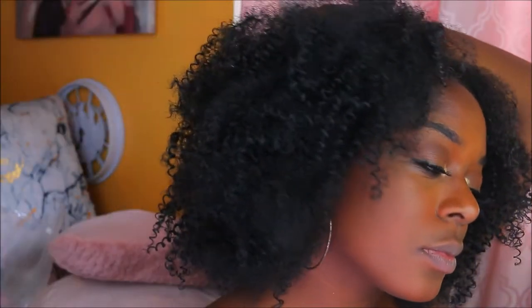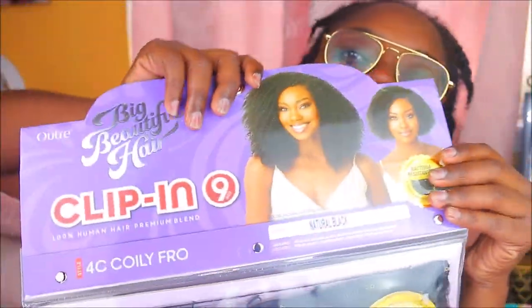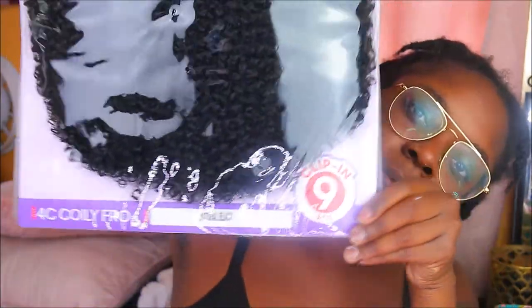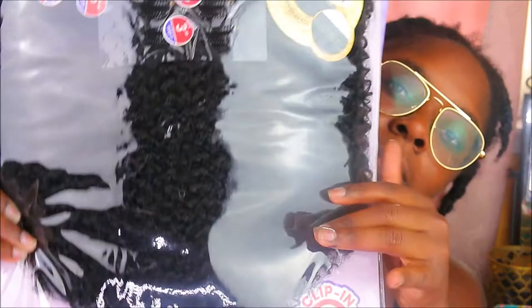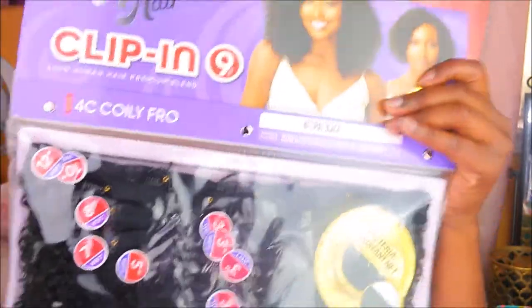Hey y'all, I'm going to teach you how to go from this to this in just a few minutes, so stay tuned. Right now I'm using the Big Beautiful Hair Foreseen Coily Fro clip-ins, and I believe these are by Outre — I will have a link below.